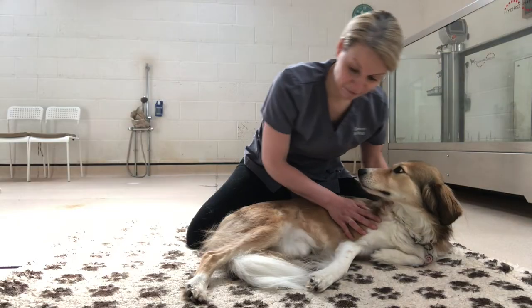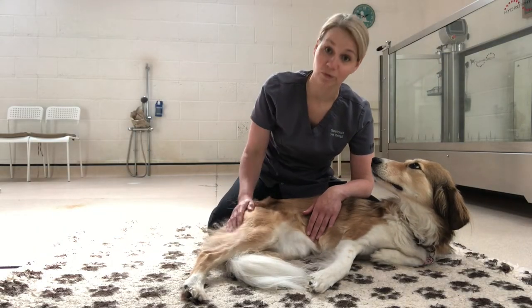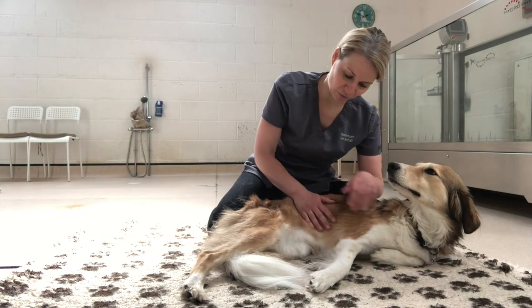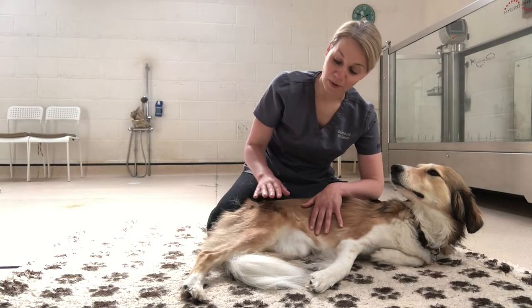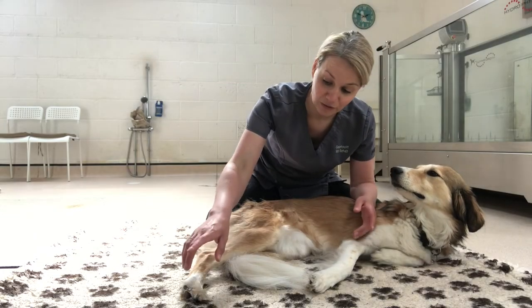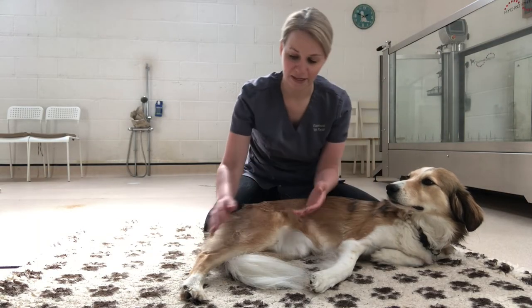We'll do some passive range of motion on her hip, just to ease that joint before we take it into a stretch. There's another video showing exactly how to do passive range of motion, but we'll focus on just the hip joint now. Ideally at home you would start with toes, then hock, then knee, and move up to the hip.